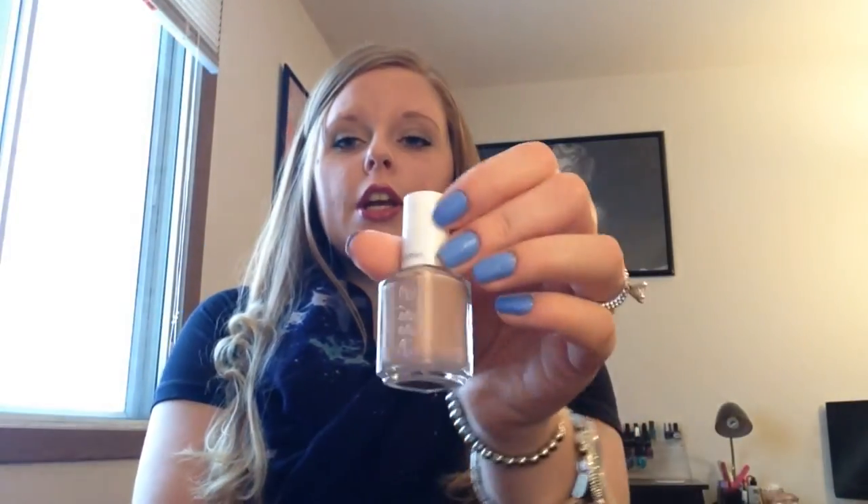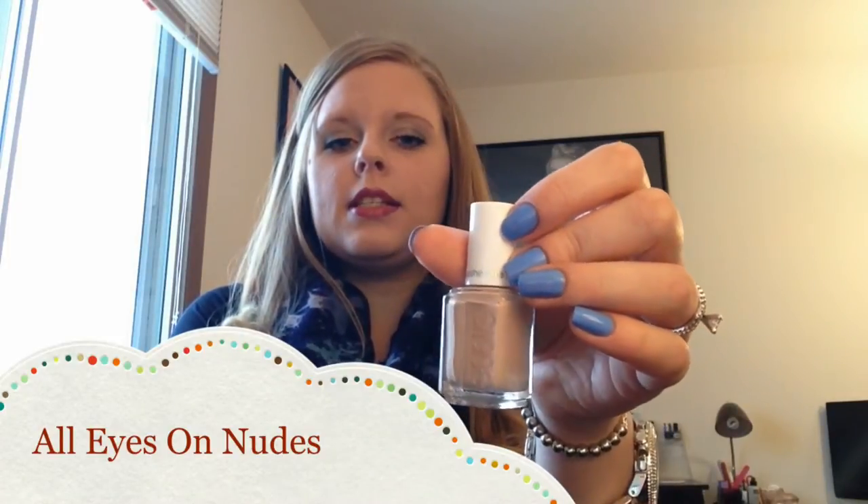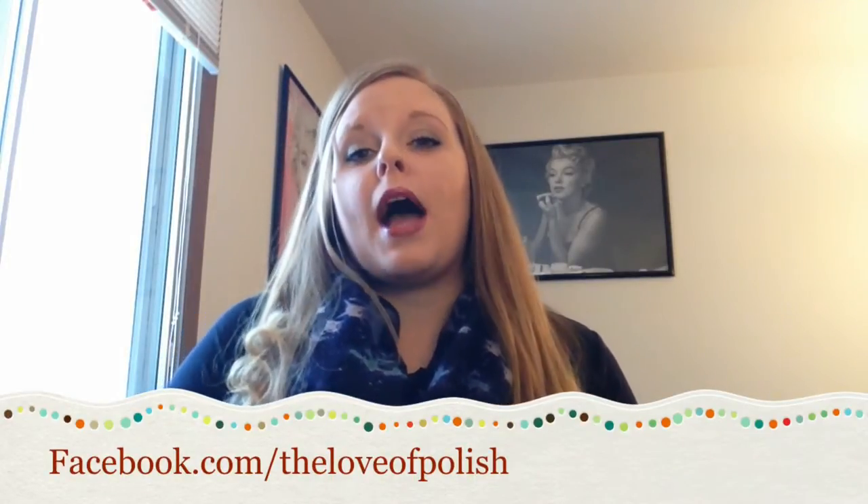The next polish is called All Eyes on Nudes and this is a nude color — it's like a camel color. I love the color of this one. The only thing I didn't like about it is that it matches my skin tone so closely that it really washes my hand out. As you can see in the picture, it doesn't look that nice on my hand. The color itself is really good but for my personal skin tone it didn't really go very well. That being said, three thin coats, it dried really well in between each coat. It's matte so it finished to that really nice smooth finish, which I really did like. The color is beautiful, but for me personally I don't think it's going to be very wearable because it's too close to my skin tone.